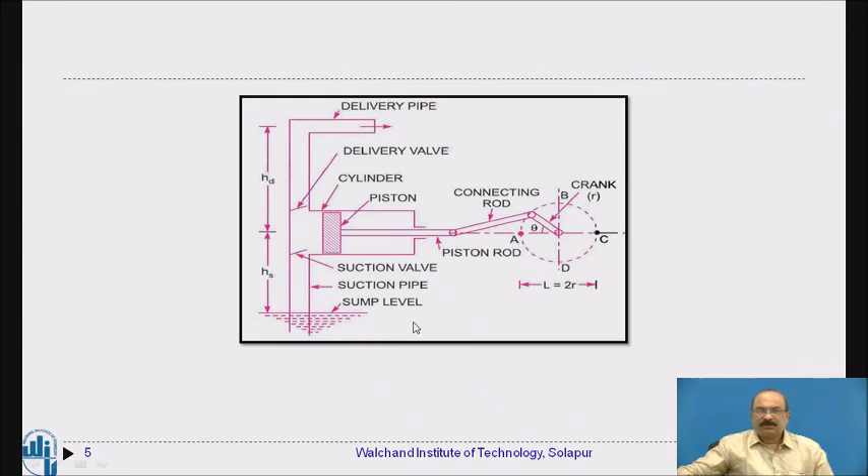The major application of reciprocating pumps is practically seen in almost all service centers where vehicles — either two-wheelers or four-wheelers — are washed. This type of reciprocating pump is observed at those vehicle washing stations.